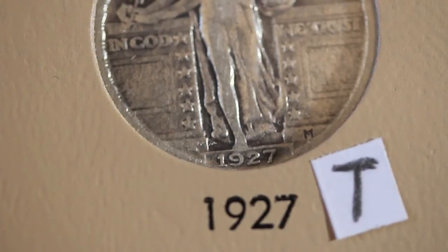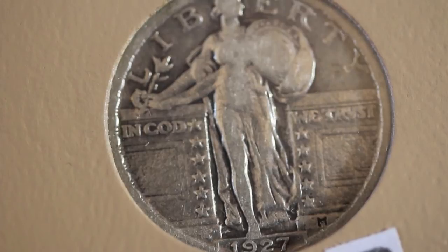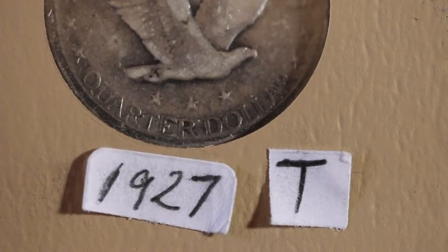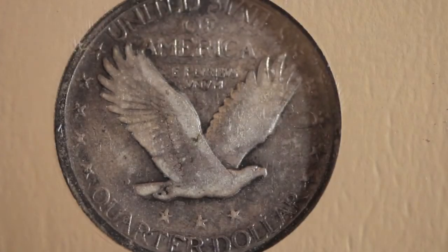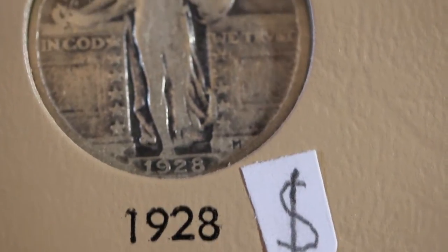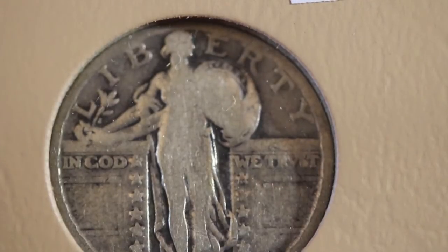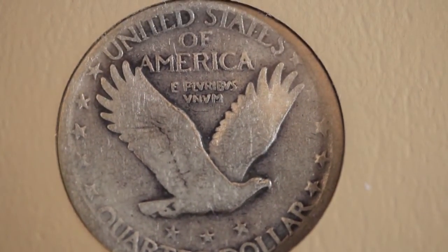I also found one of these 1927 S — actually a couple of them I think — but this purchase is in better shape. It's nice to shop at the flea market. Same with this 1927 S as well; I found one but it was pretty flat. Speaking of the flea market, here's a purchase — a 1928 Standing Liberty Quarter. Not too bad.